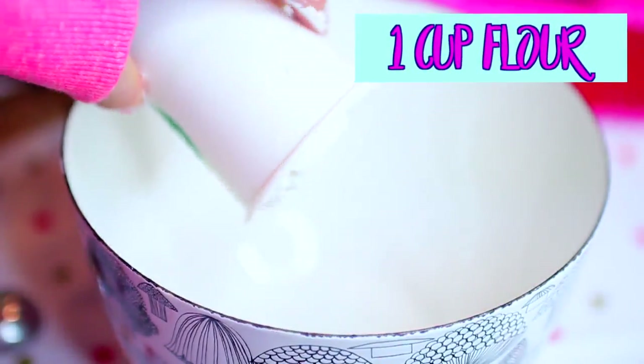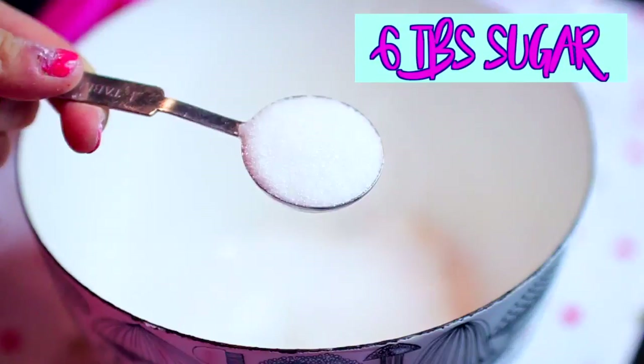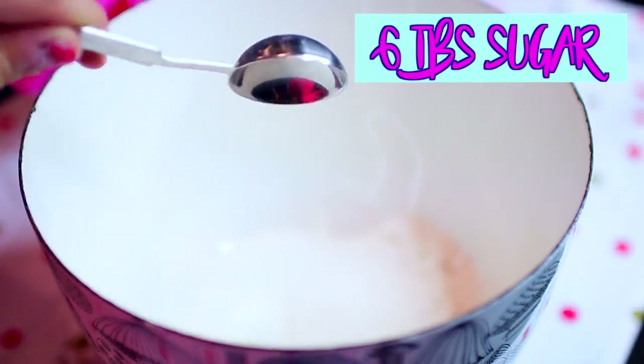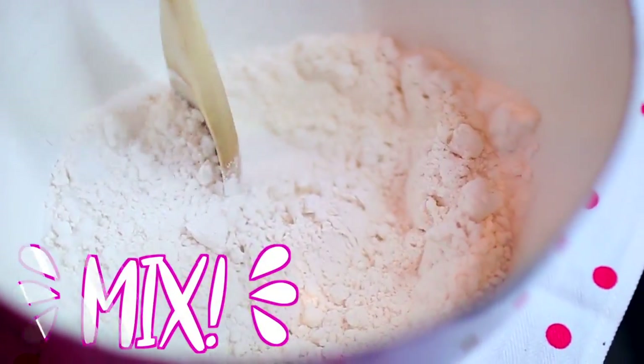Next, just take one cup of flour and put that into a big bowl, along with a teaspoon of baking powder, and also six tablespoons of sugar, and after that, you're just going to take a spoon and mix all of that together until it's fully incorporated.